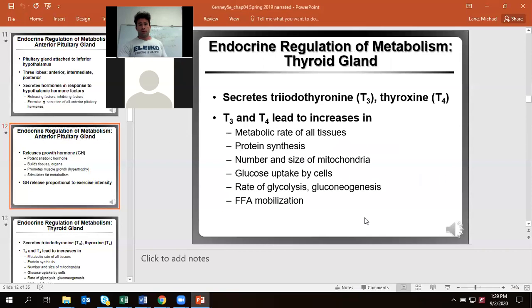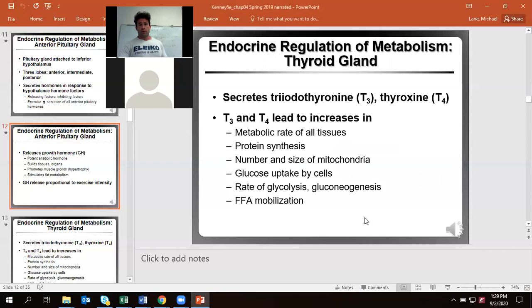Now we have our thyroid gland, where we produce triiodothyronine (T3) and thyroxine (T4). The precursor amino acid is tyrosine, and we add three iodines to it in order to make T3, which is the bioactive form. It also has free and total forms — the free is what's actually having the physiological effect on your body, while the total is just how much you have. T4 is the precursor hormone and won't give you the same metabolic effects.